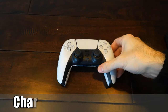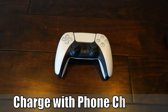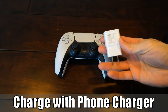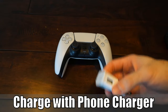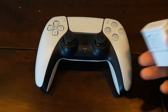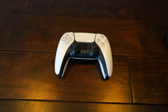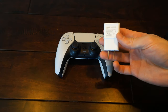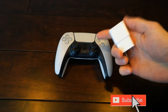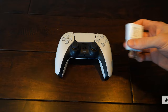Hey everyone, this is Tim from YourSix Studios. Today in this video I'm going to show you how to charge your PlayStation 5 controller with a phone charger without burning it out. The simple answer is yes, but there are some things you want to look at so it doesn't burn out and damage the battery.